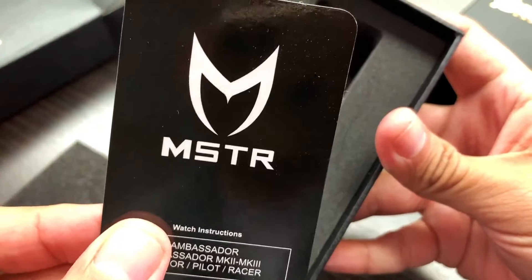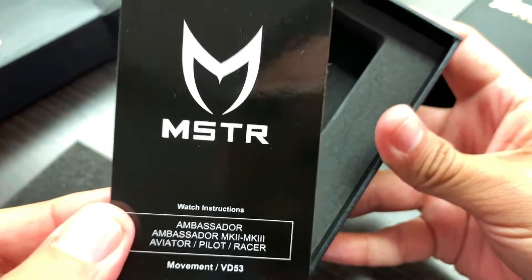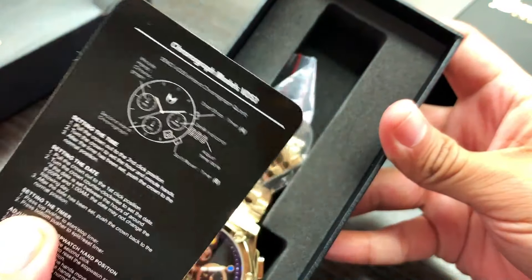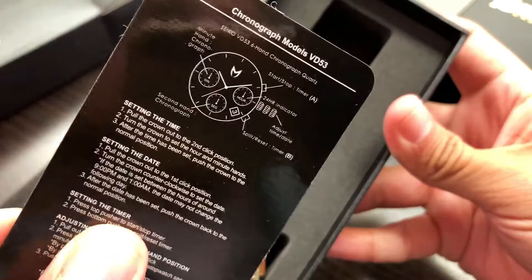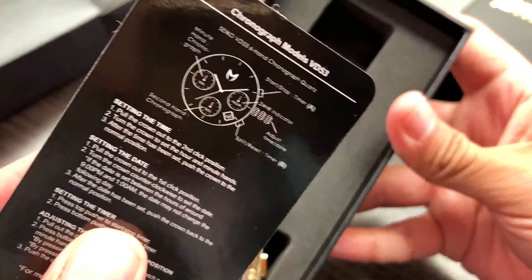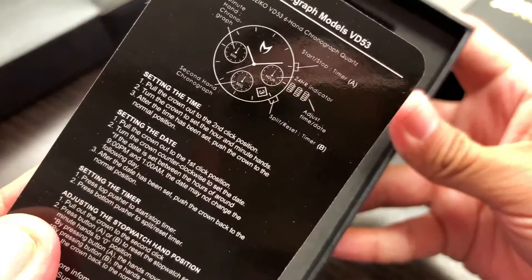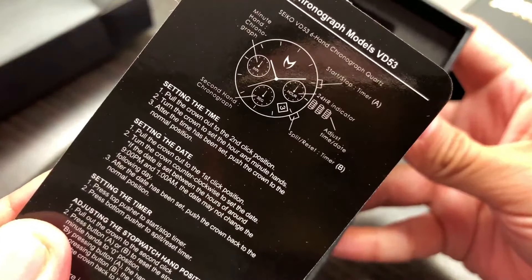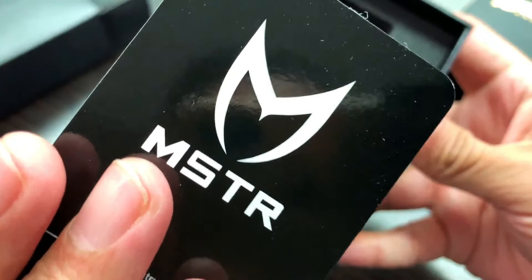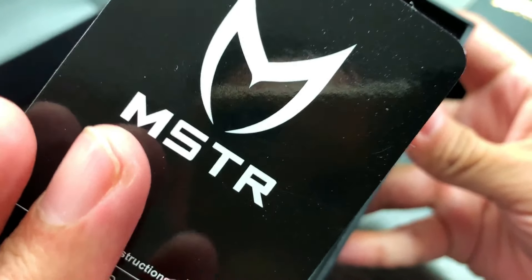Before we get into the watch, let's break down the instruction card. This is the card that comes with it and it's going to help you set your watch. Turn it around and you can see the instructions. We have a lot of people who contact us daily asking how to work the chronograph, how to set the date, or even just the time, or how to use the pushers. This card will help with that — make sure you look for it inside your box. Any watch you purchase from us will have this included.